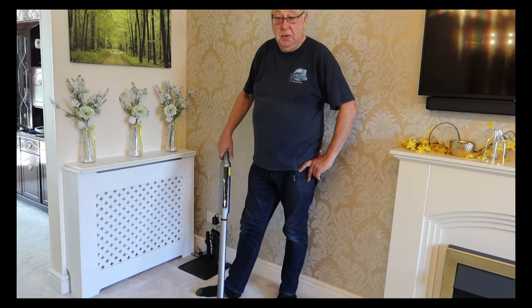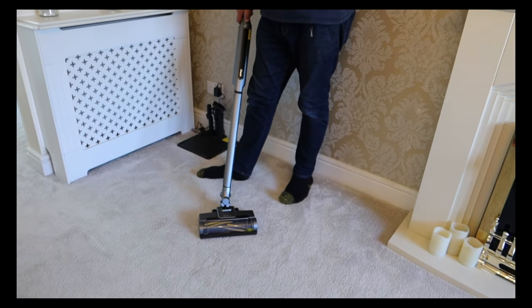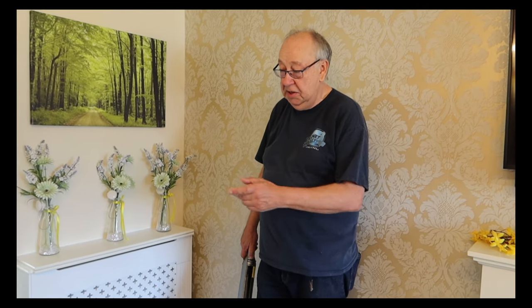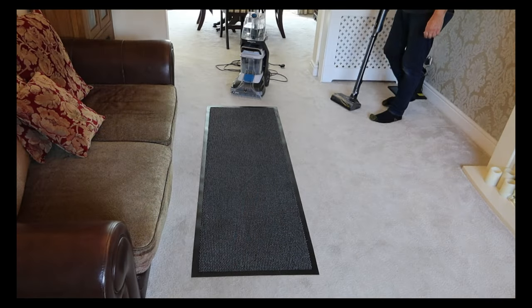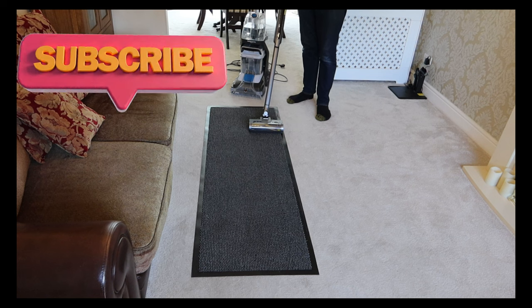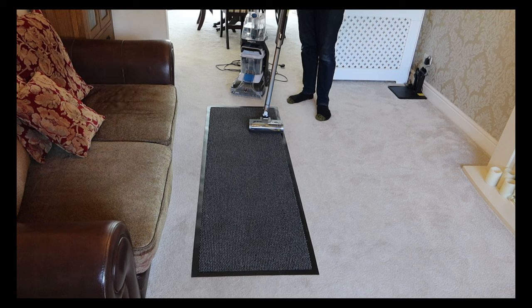Before you use any carpet shampooer, the first job is to thoroughly vacuum the area. This is especially important to make sure you've got any pet hairs out, because carpet shampooers don't deal with pet hairs that well. Also, when the carpet has dried — whether that's a few hours or the next day — you need to vacuum again. No matter what machine or brand you're using, first job: give it a good vacuum.